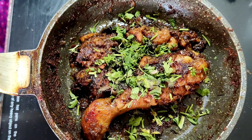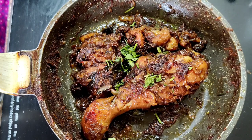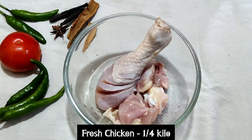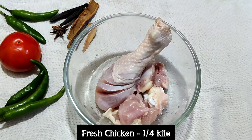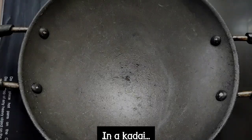Hi friends, welcome to Nisha's Food Hut. Today we are going to see a simple and tasty chicken fry recipe. For that I have taken 250 grams of chicken. We are going to grind the masala separately for this.